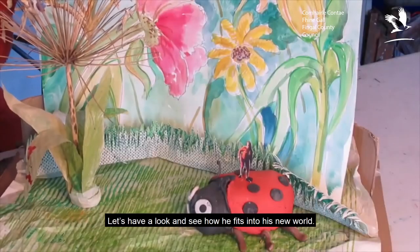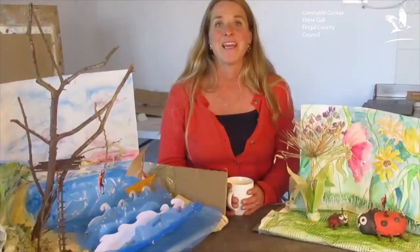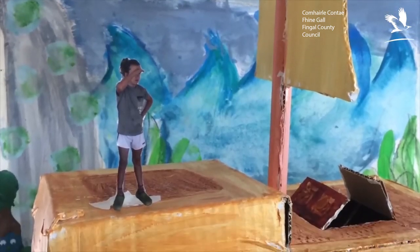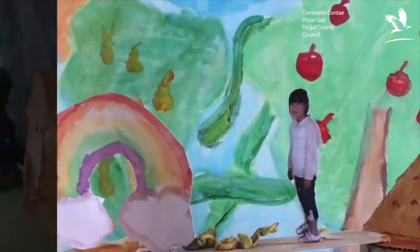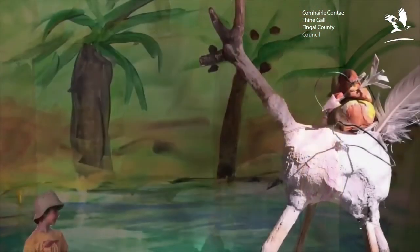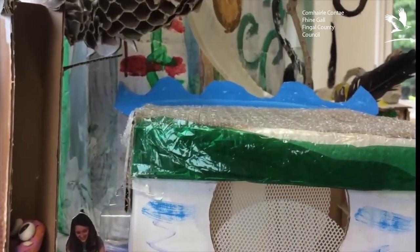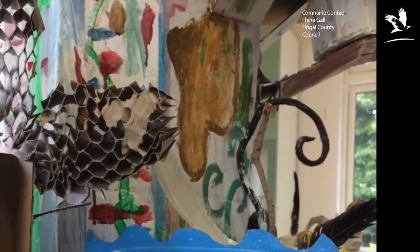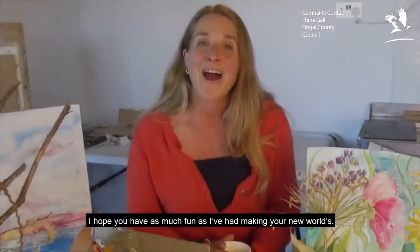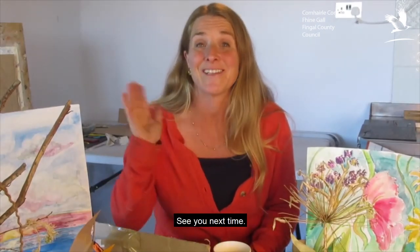Let's have a look and see how he fits into his new world. Here are some other kids' dream places. I hope you have as much fun as I've had making your new worlds. See you next time!